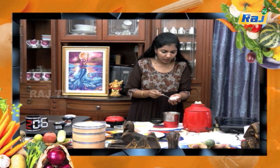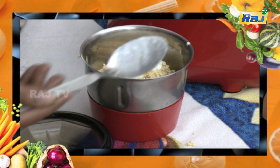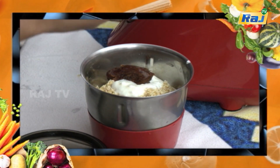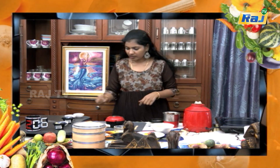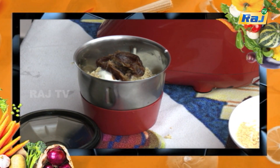1 spoon of flour, 1 spoonful of thaiyar, 2 perichampal. If we use the perichampal seed, we can use the perichampal. 1 pinch.